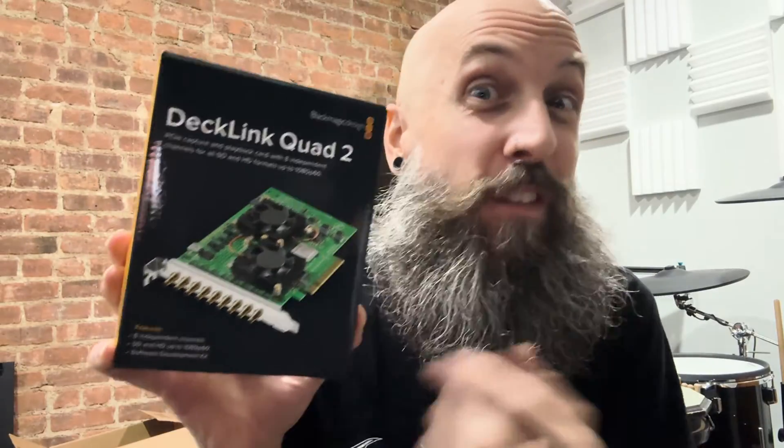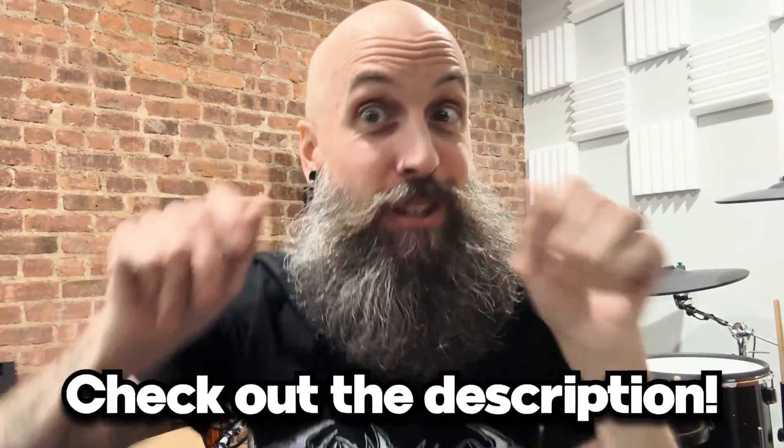Let's go over some of the details. Here's the card — it's a full-size PCIe card, so you're going to need a full slot to put this thing in. It can take a lot of different kinds of camera inputs. I'm not going to go through the spec list — you can look it up, it's in the description. I will tell you how I'm using it.